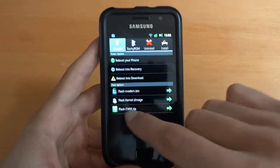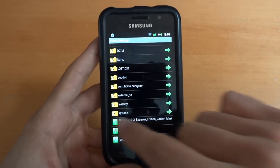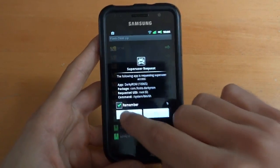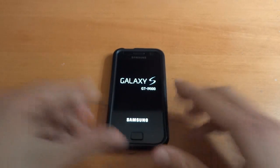Once you've done that, Flash CWM.zip. Choose the one that's in your internal SD card, as you can see. Are you sure? Yes. Allow Superuser. And now it's rebooting and it's going to do all this stuff.